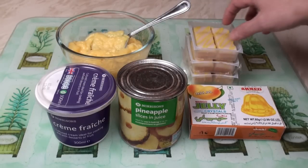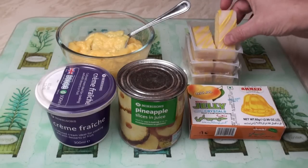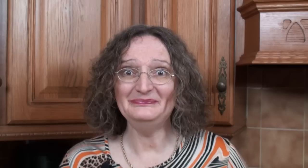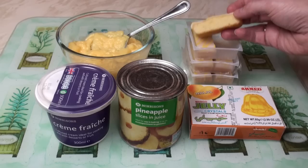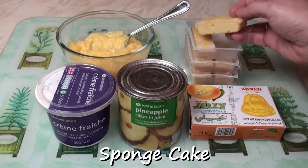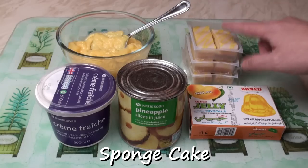Let's start with the sponge. For the sponge part, I've got six of Mr. Kipling's self-proclaimed exceedingly good lemon slices. The only redeeming feature about these is actually the sponge cake, and I'm going to use that rather than the icing.